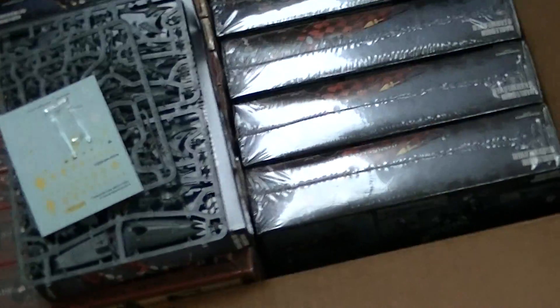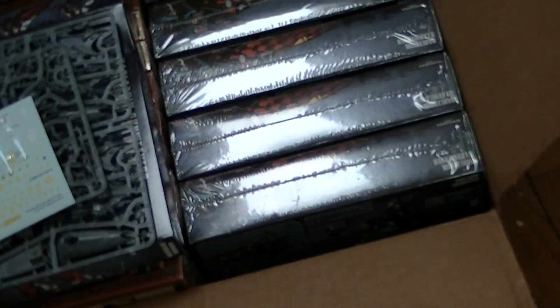And a massive unboxing — we've got a lot going through with that. We got some packages in this morning. Again, it's bright and early.